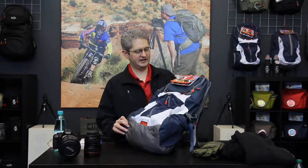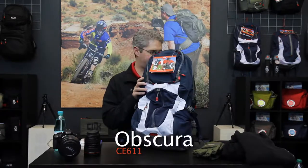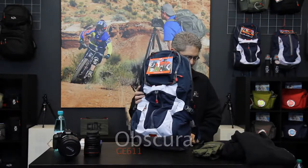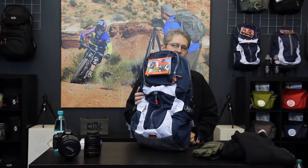Hi, I'm photographer Jim Speth, and this is the Obscura 30 by Click Elite. The Obscura 30 is a 29 and a half liter pack that weighs one and a half kilograms or 3.4 pounds.